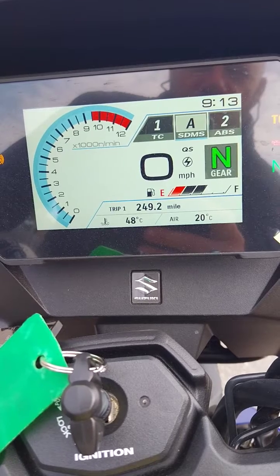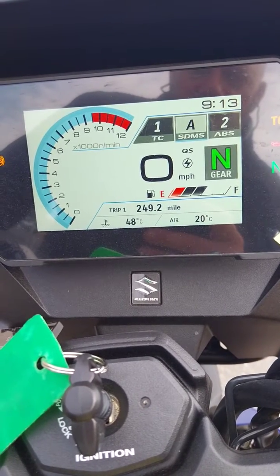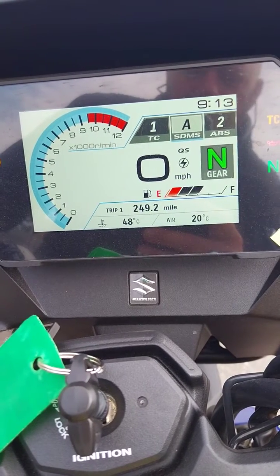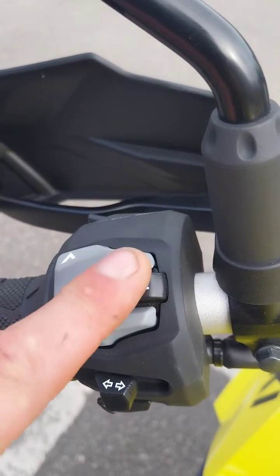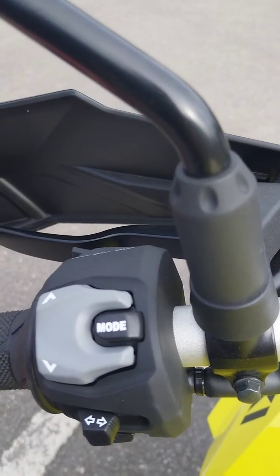There are some other bikes that have a little bit more adjustment, and the screen — you can change the appearance and so on — but really everything that you need is there, and it's really clear. It's all adjusted by this very simple switch here, so you've got mode up and down. Keep it simple, that's the best way.